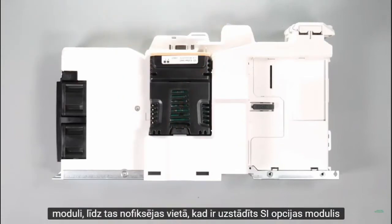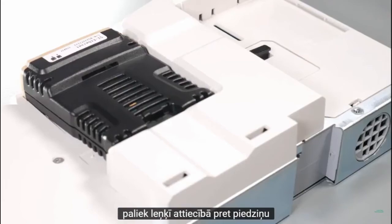Note: once fitted, the SI option module remains at an angle with respect to the drive.